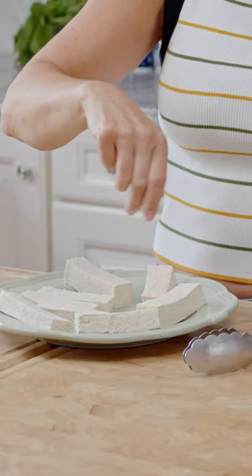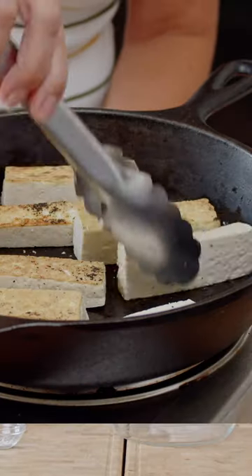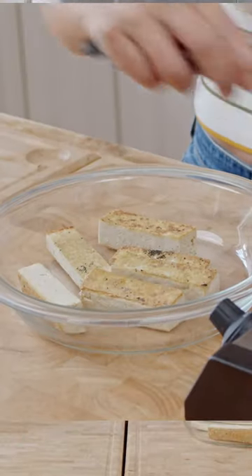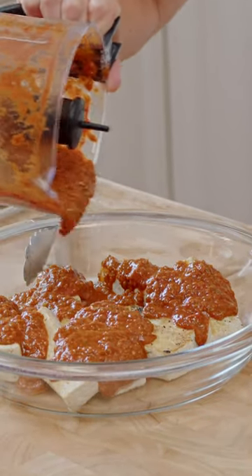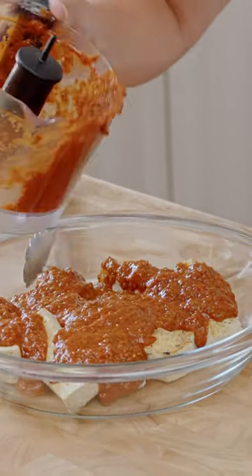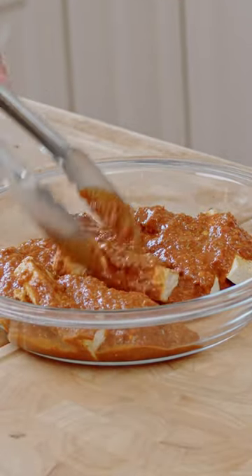Our tofu's all cut up and we're ready to crisp it up in the pan. You wanna pour your sofritas sauce on top of your tofu while it's warm, and then let it marinate for about 15 minutes.